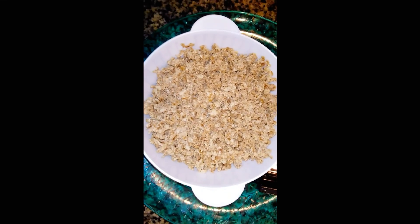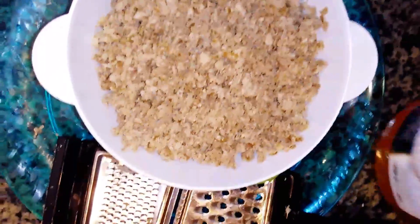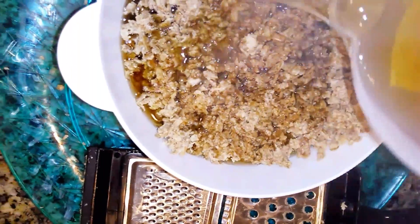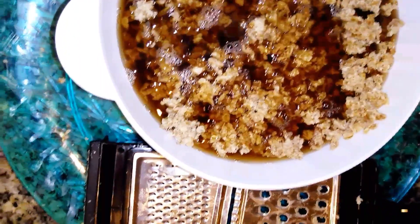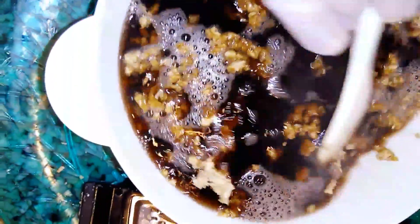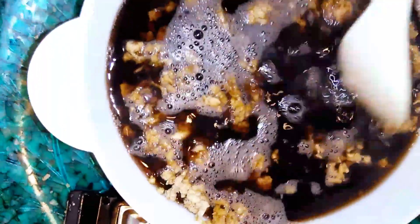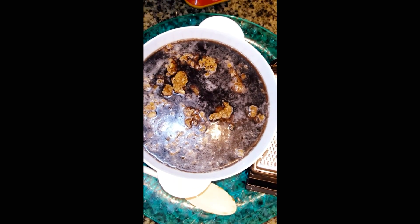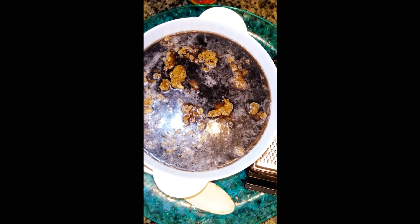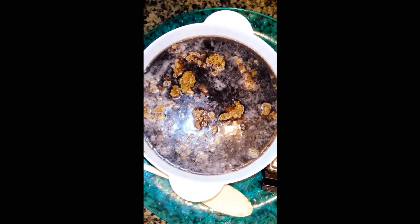Now I'll be adding four cups of green tea, which we'll be pouring and adding to our black soap. As you add, we stir. Now I'm going to be adding my organic turmeric powder — I'm going to be adding one teaspoon.